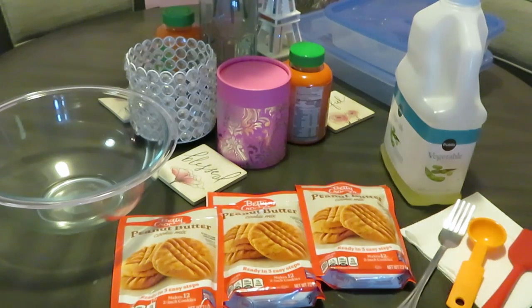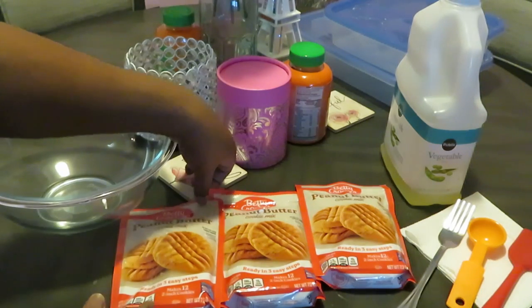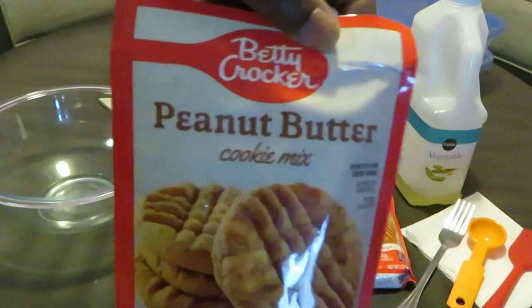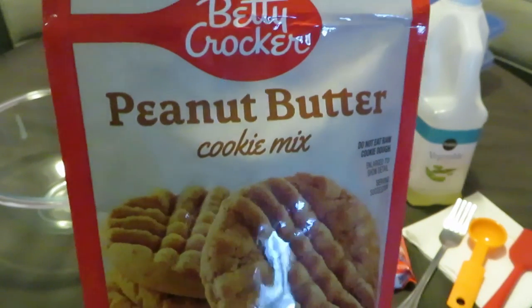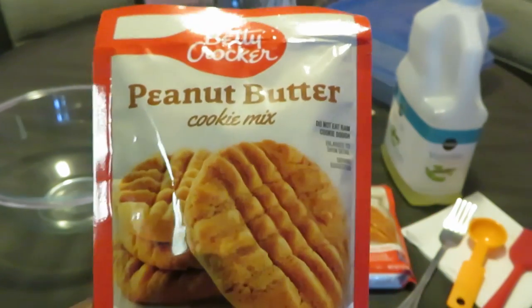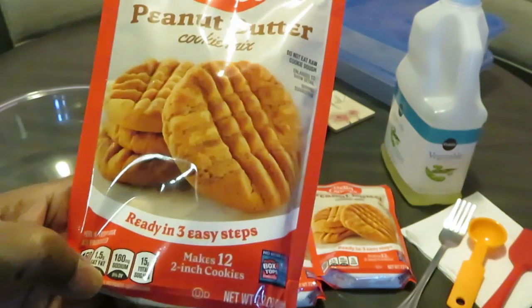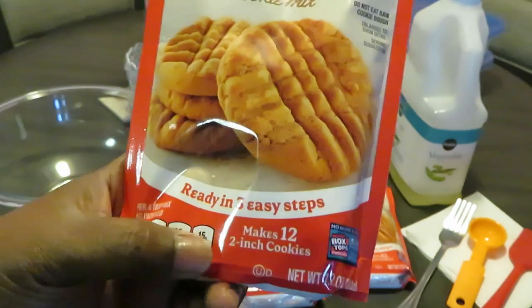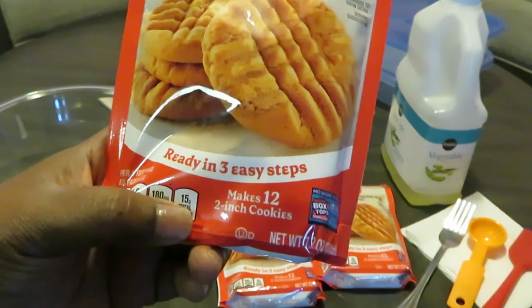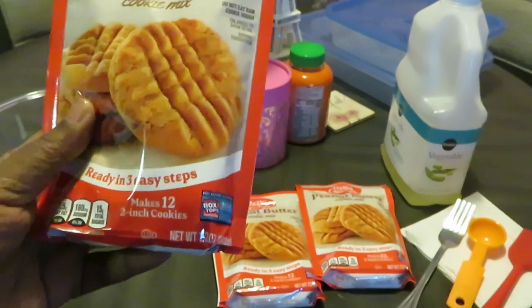Hey guys, it's Arika Misha in the kitchen getting ready to bake it up. Today we have the Betty Crocker peanut butter cookie mix. I got this from Dollar Tree, y'all — the $1.25 tree. I got three packs. It says ready in three easy steps — we'll see about that. It says make 12 two-inch cookies, but I'm gonna make them the size I want to make them.